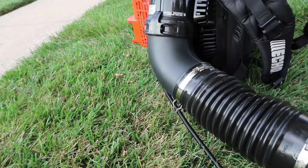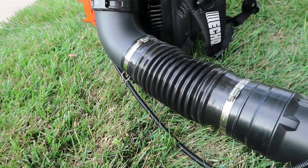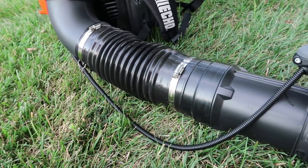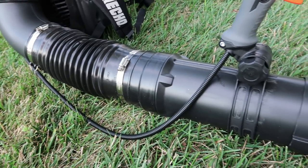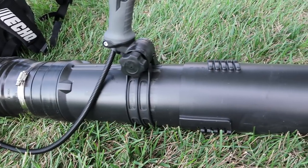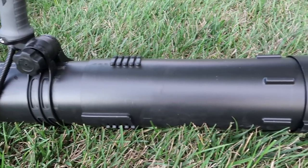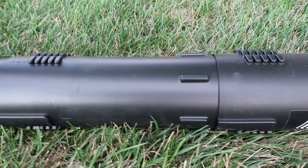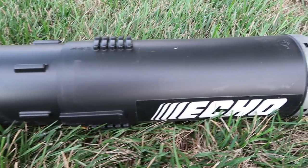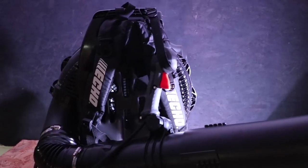Now the tube — this is where it gets fun, because everybody wants to know about this. The tube is 91 millimeters wide. It is huge, and there's a reason for that: this thing puts out 211 miles per hour and 1,071 CFM — yes, 1,071. And for all you people who want to know the Newtons on this thing, it's a whopping 44.4 Newtons.